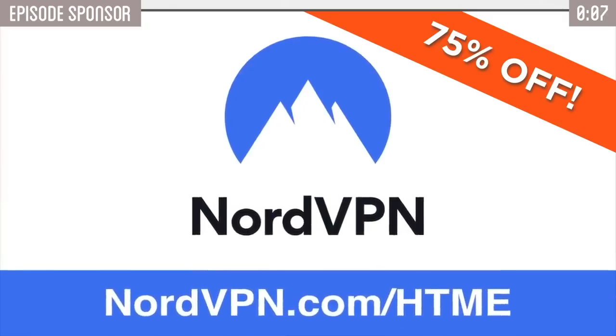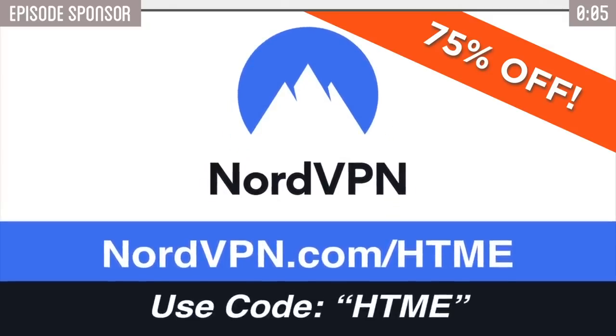This episode is sponsored by NordVPN. Later in the video, we'll show you how you can save 75% on your very own subscription and get an extra month for free.